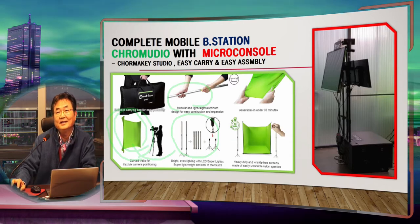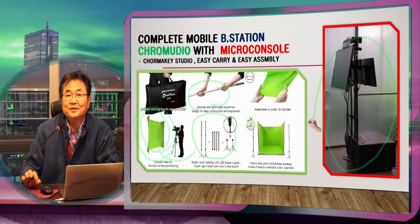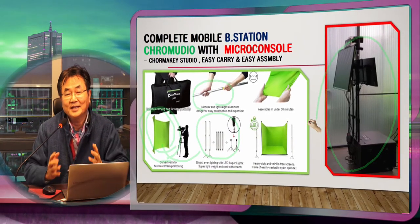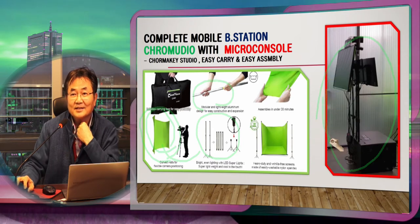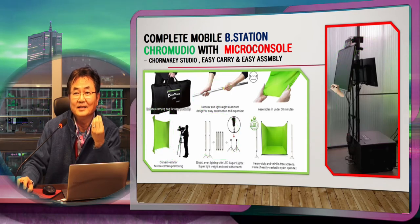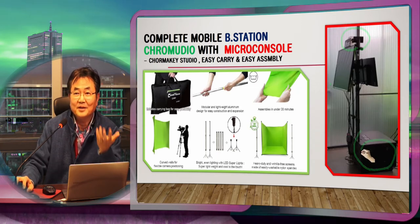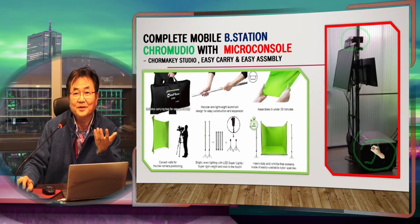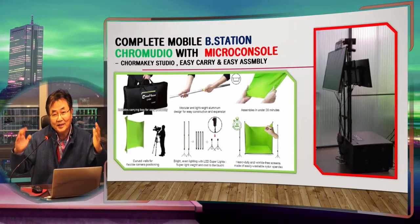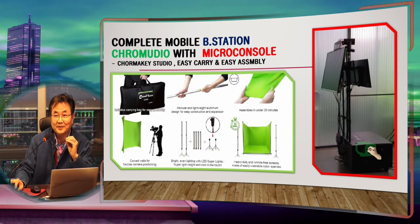Chroma video means chroma key studio — you can build a chroma key studio for your broadcasting. Now we are announcing the new micro console, which is the same concept of chroma key studio. To build that, we need some way to make a console so you can easily put your screen output, easily put your cameras, and all your machines inside. Finally, using this you can build a real studio where you can put your chroma key, virtual studio, E Studio, M Studio, and similar things.